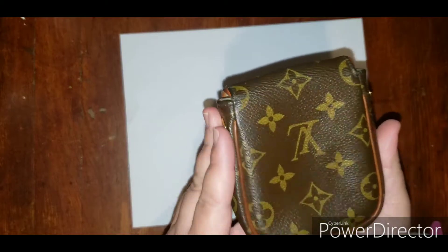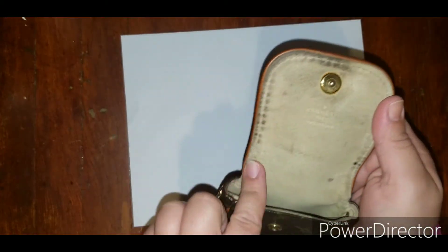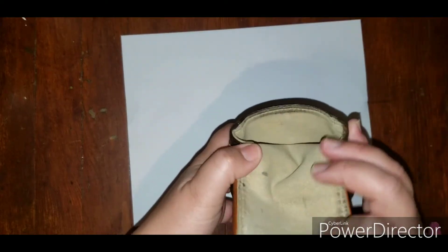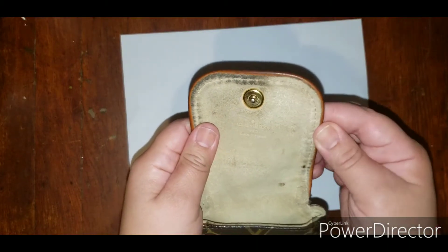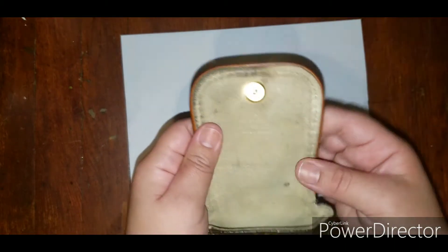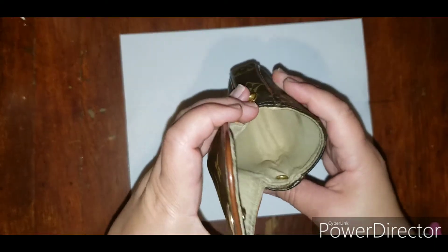Today I have this LV Cancun pochette that I want to clean the inside. As you can see it's very very dirty. I started cleaning it over here — you can tell — and I saw that it was looking very very nice and it's not sticky or anything like that. So I wanted to share this tip with you guys just in case you also need to clean yours.